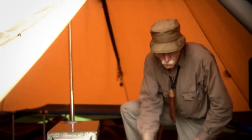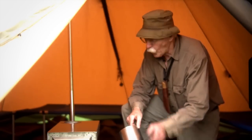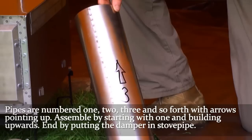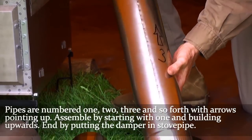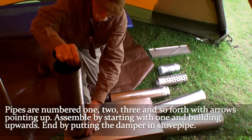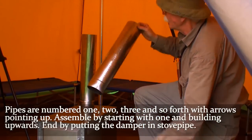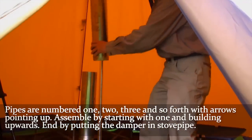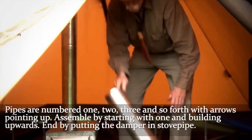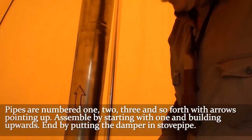As you'll notice, the pipe is numbered. Number one goes on top of the stove, two is the next, three is progressively higher, and the arrow points up. We'll start assembling by putting number one, number two, number three together, then mount the damper into the stove pipe.